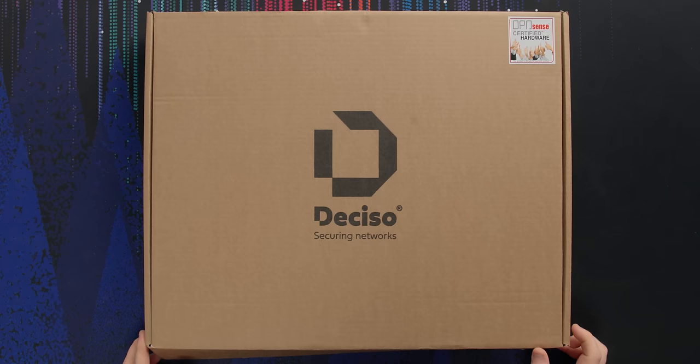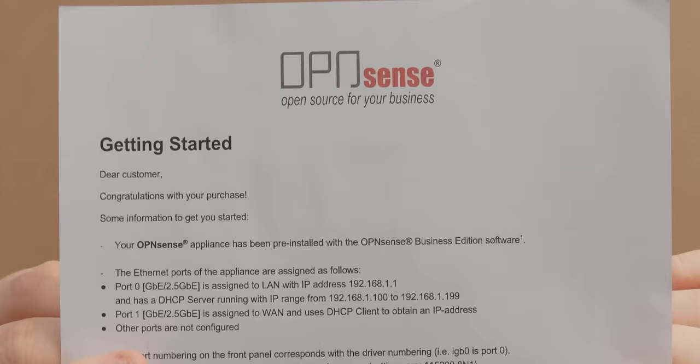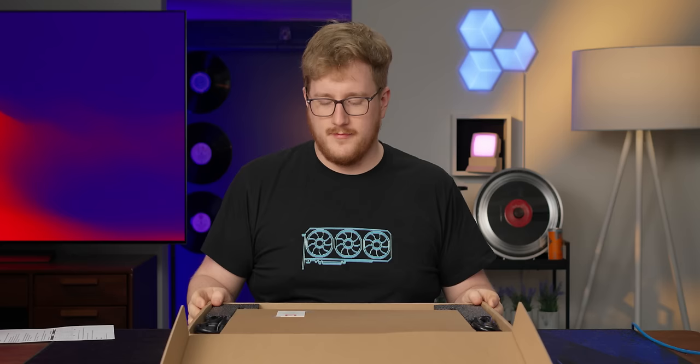This is the Decisio — I'm gonna go with that pronunciation for the rest of this video. It's a router, and a pretty cool one because it's designed to run open source firmware. In particular, you can see it right there: OPNsense, which is a fork of pfSense. I much prefer it over pfSense, and the main thing is that this device is made by the company that manages the OPNsense open source router project.